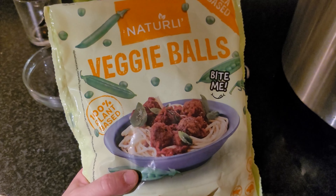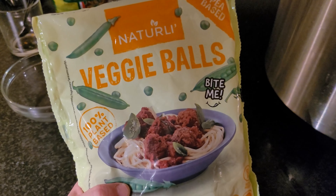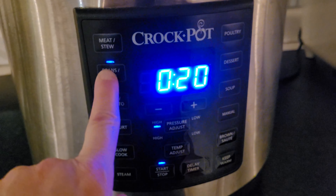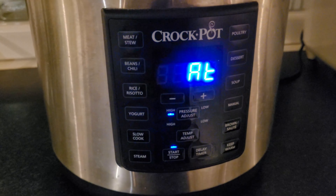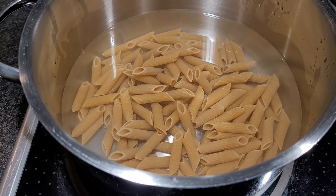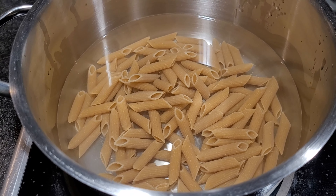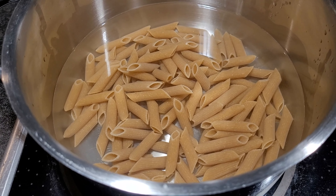The bay leaf goes in, and then the last thing I'm adding is these veggie balls — they're pea-based and really nice in tomato sauce. Then I just start it and in about 25 to 30 minutes the pasta sauce will be ready. For the pasta I'm making penne using the method where you boil up the water with the pasta in it, and then when it starts boiling you turn off the heat, put a lid on, and let it stand until the pasta is done. By doing that you actually save electricity, which is a good thing.